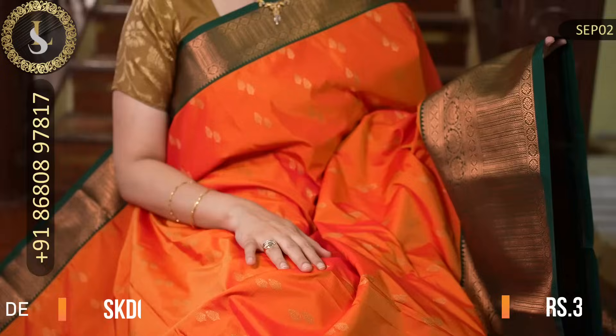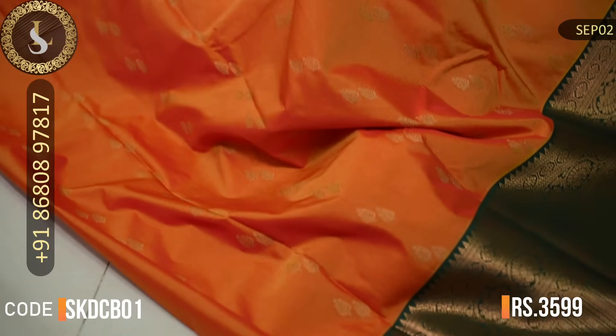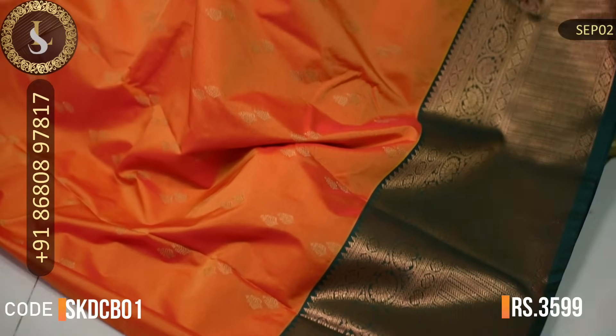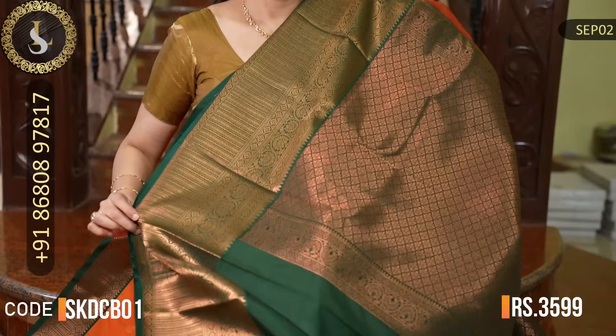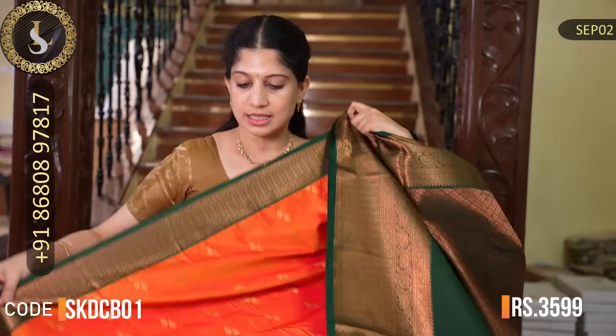Next one is also a gorgeous color combination. The saree is a beautiful orange with a lovely shine throughout the body. The motifs are very beautiful — double leaf-style motifs. Both sides have beautiful borders — one side a small border and the other side a beautiful big border with intricate weaving on the border design. That's the grand pallu in bottle green. That's the blouse in bottle green with plain sleeves and borders. The price of this saree is Rs. 3,599.